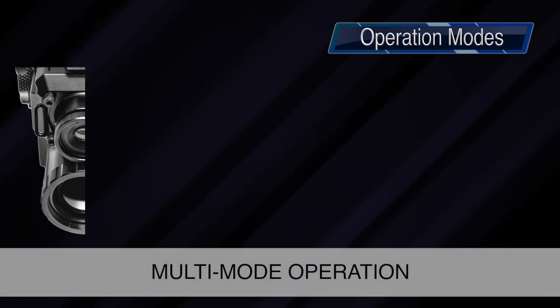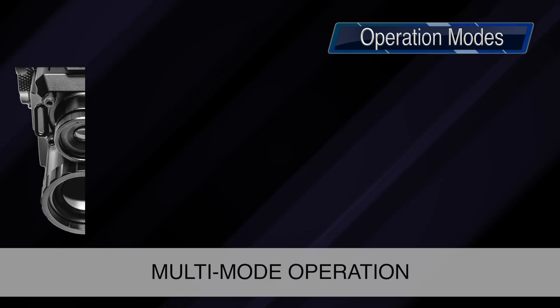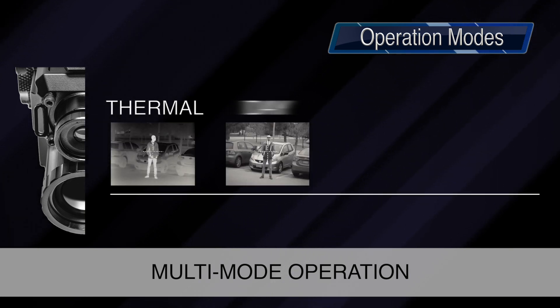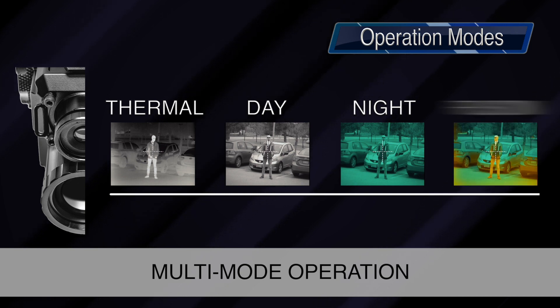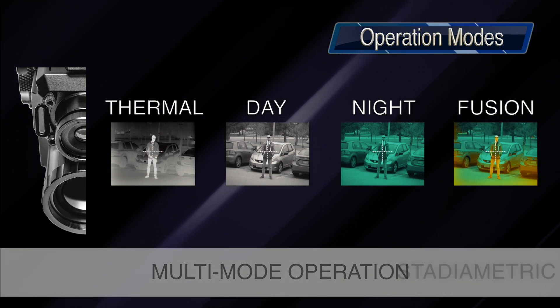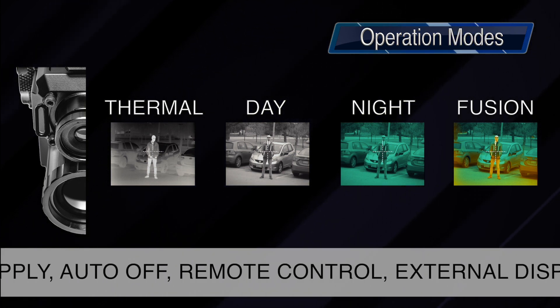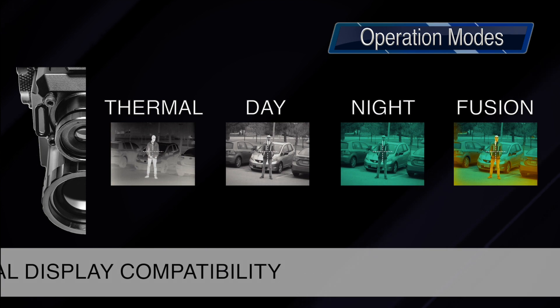Thanks to GSCI's patented multi-sensor technology, the Quadro S operates in four distinct modes: thermal, daytime, nighttime, and a day-night hybrid view, also known as fusion mode. On top of that, the Quadro S comes loaded with many unique features that offer convenience and help give the operator a tactical advantage.